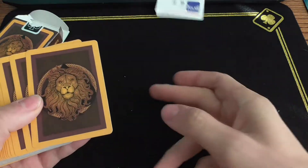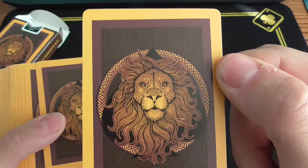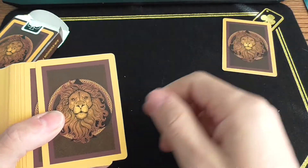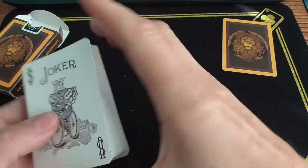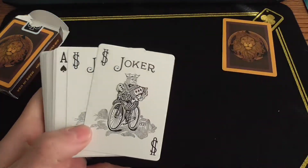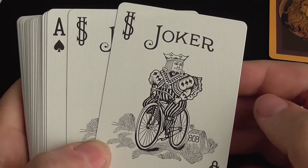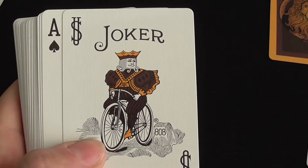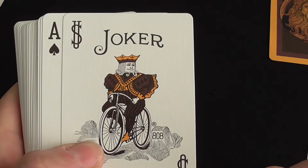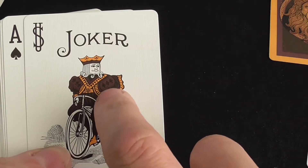Here's your typical ad card, and you've got a double backer — very cool, very regal, I like that. We've got one joker... and there's your second joker. Really cool, I like the colors — it definitely matches the deck.